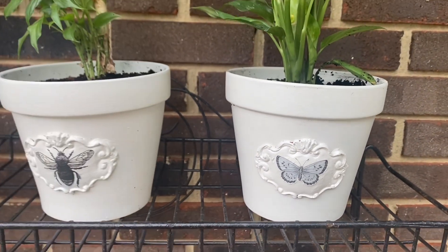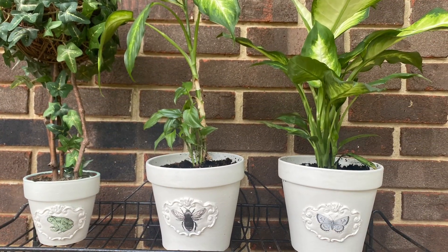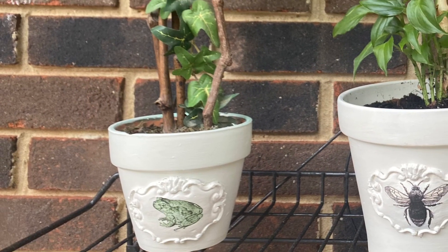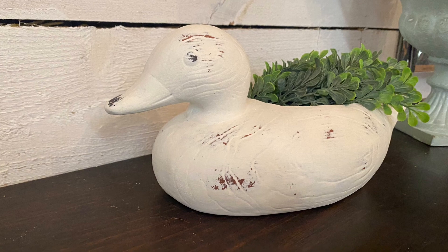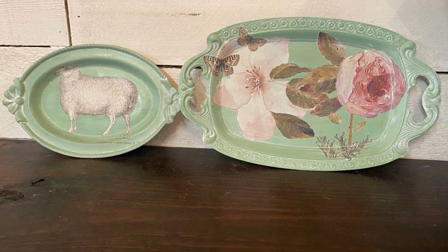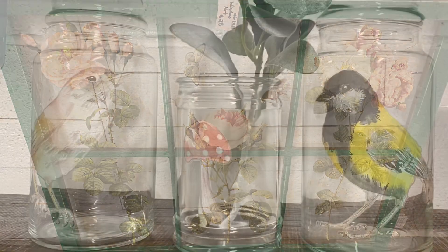I love how these turned out. I repotted a couple of my plants in the larger ones — these can all go together or separately. Thank you all so much for watching today's video. I hope that you have enjoyed today's thrift flips and as always, I hope that y'all have a wonderful evening.